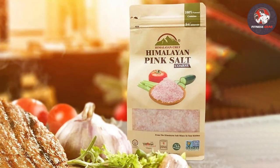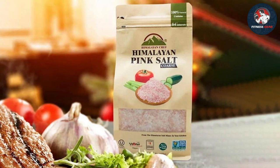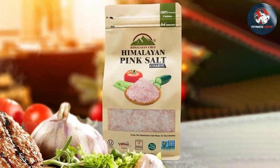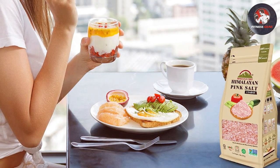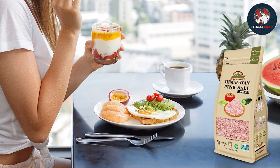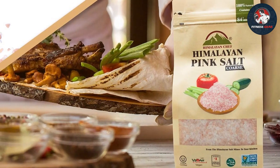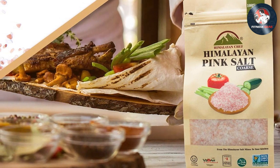When it comes to quality, Himalayan Chef Pink Salt Grinders don't disappoint. The salt is sourced from the pristine Himalayan mountains, known for their mineral-rich salt deposits, meaning you're getting a high-quality product free from additives and impurities. In terms of usability, these grinders are incredibly convenient, featuring an adjustable grinding mechanism that lets you control the coarseness — whether you need a fine sprinkle or a hearty pinch.